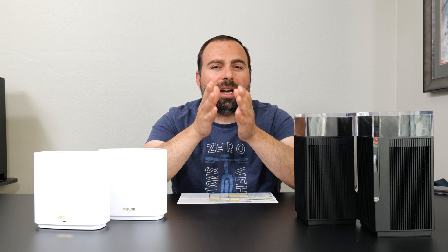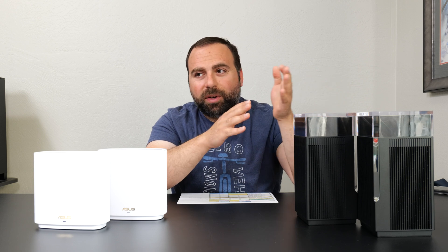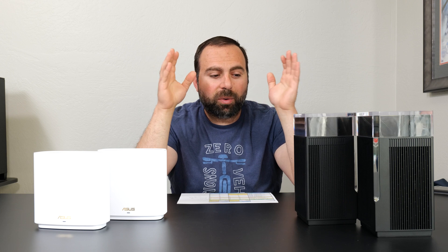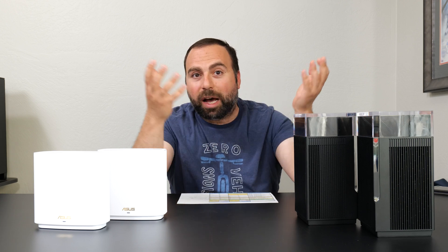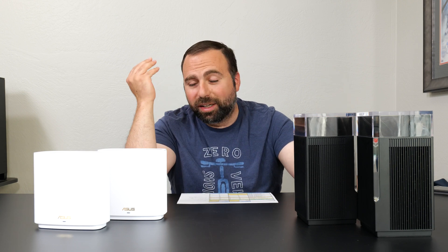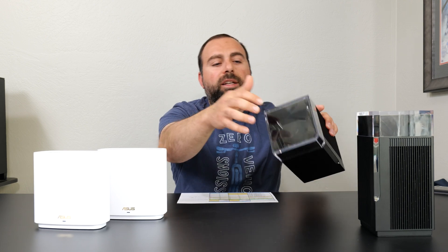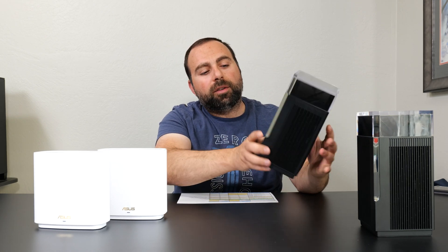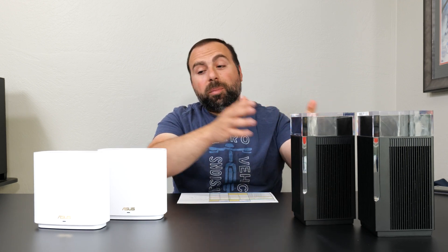As far as design, beauty is in the eye of the beholder, but I personally think the ET12 Pro is the nicest mesh Wi-Fi router I've pretty much ever seen. It's something you could put out in the open — in the living room — it's aesthetically pleasing. It looks like a skyscraper, like a mini rig, and it just looks so cool especially with the lights on. There's a light here and this part also lights up when it's on. Aesthetically, this thing looks way better than the ET8.